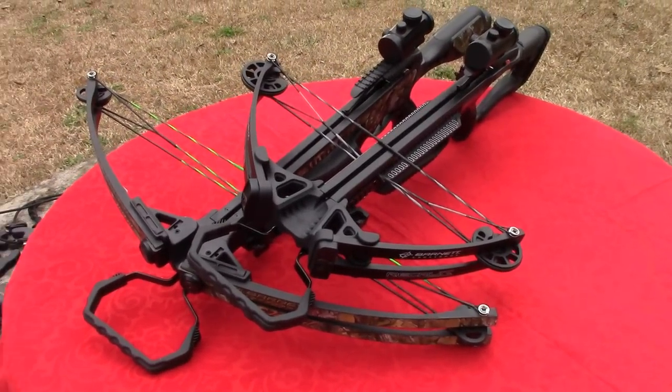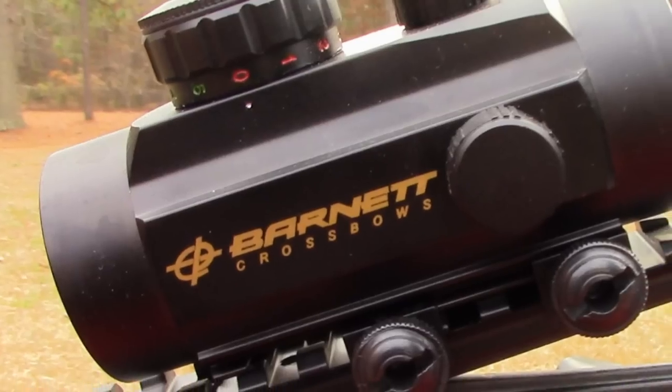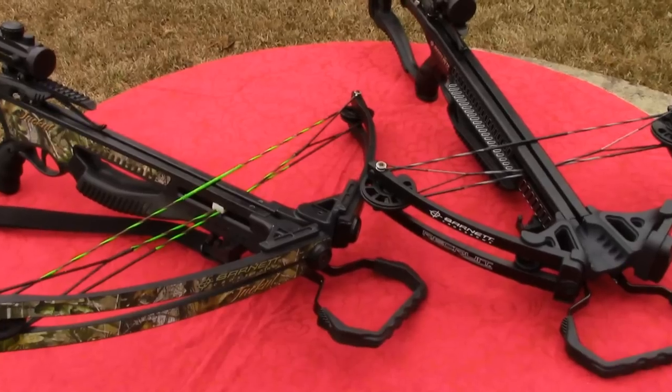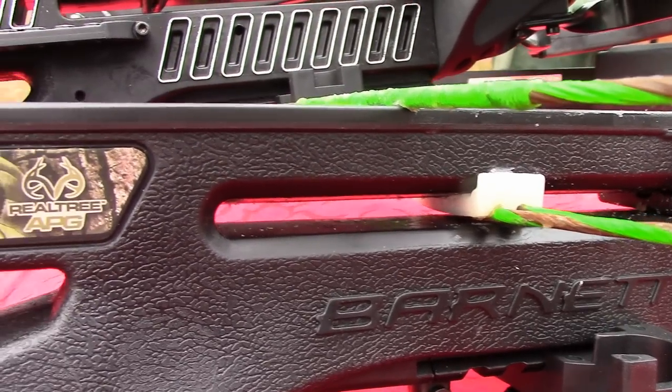The new Recruit design allows this crossbow to launch a 20-inch bolt in excess of 300 feet per second with 80 foot-pounds of energy, as compared to the Jackal's 315 feet per second at 91 foot-pounds of energy.